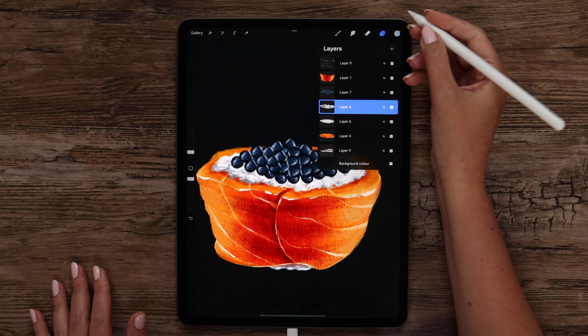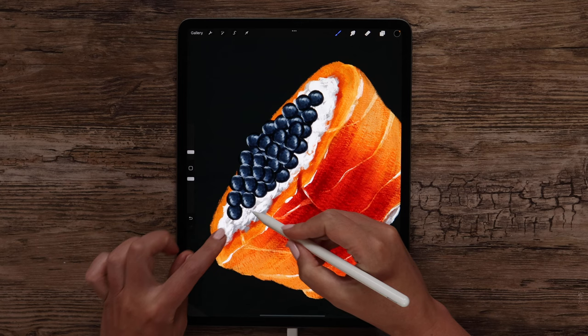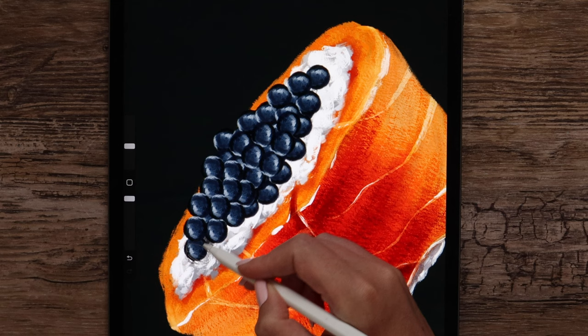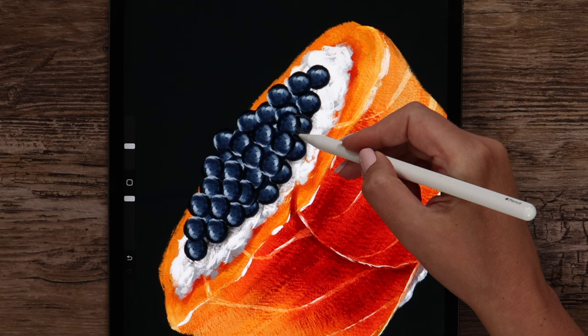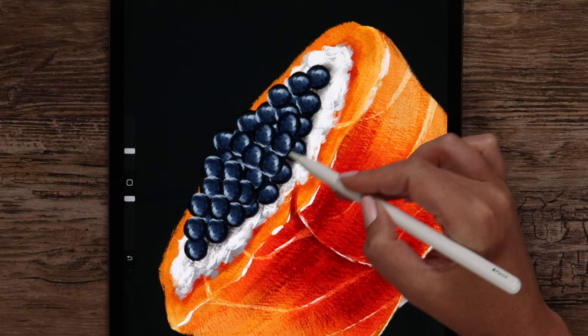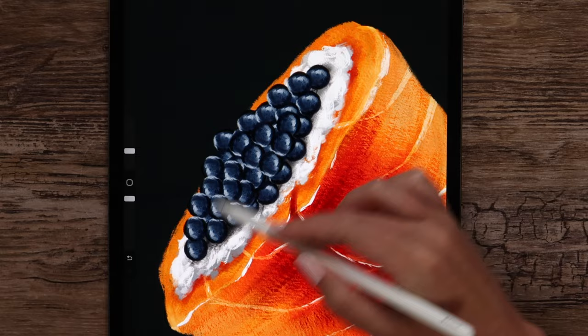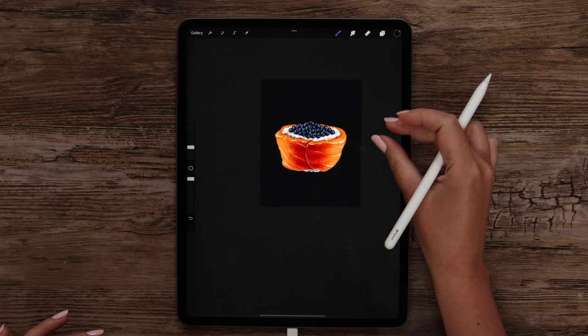Let's merge these layers. And after that, add the shadow. For that we need to create a layer between these two. I will grab black color and start painting under the caviar without lifting the pencil up. It may go more to the right side, adding more texture. And if it got too dark, we can lower the opacity of the layer just a little bit.